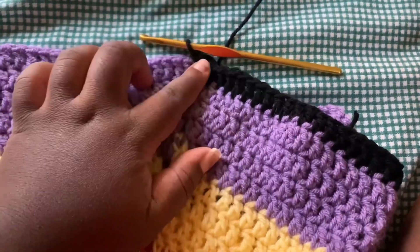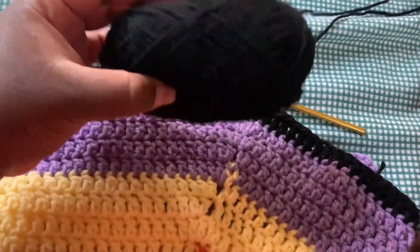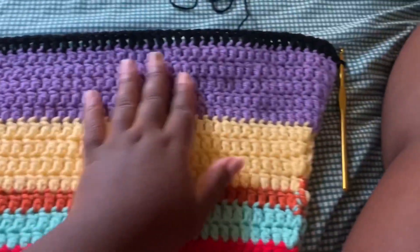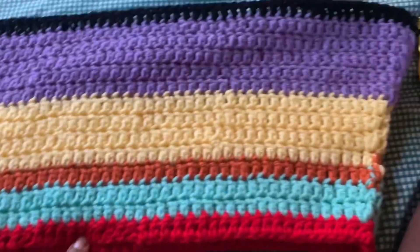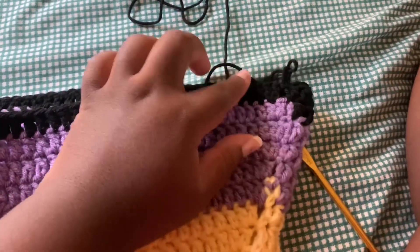Since I ran out of purple yarn before hitting my size target, I started with my next color, which is black, using one row of black yarn to reach my 14 increase rows. Now I'm about to start decreasing immediately, and the next color I'll be using will be yellow again.